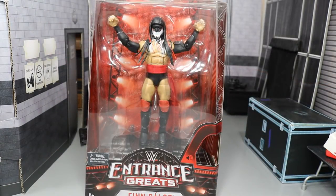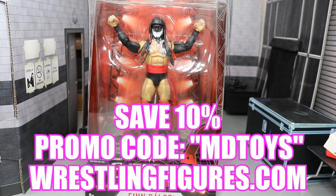Ladies and gentlemen, if you would like to pick this figure up, you can go over to ringsidecollectibles.com right now and use the promo code MDTOYS to save yourself 10% and pick up this wonderful Finn Balor figure.